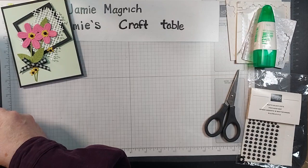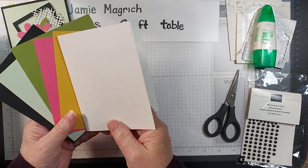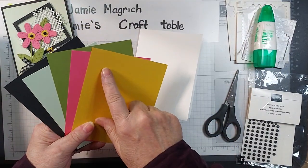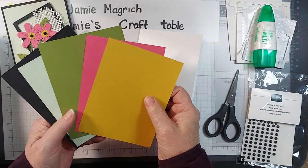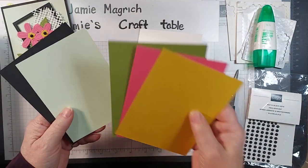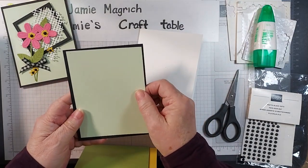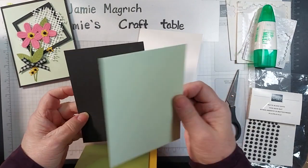It's very minimal cardstock. I have a card base, 5.5 by 8.5, scored and folded at 4.25. I have a scrap of crushed curry, a scrap of polished pink, a scrap of old olive, a 4 by 5.25 inch piece of soft seafoam, and a 4.25 by 5.5 inch piece of black.